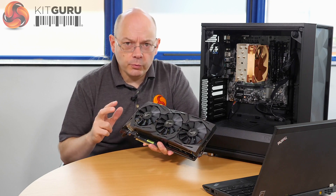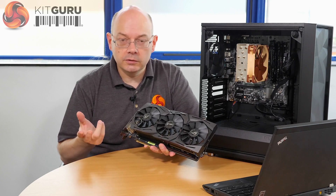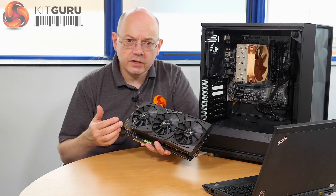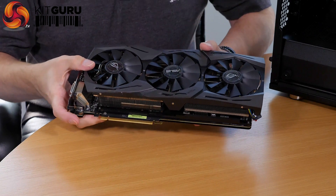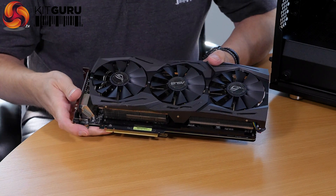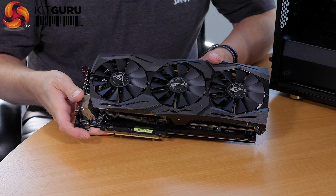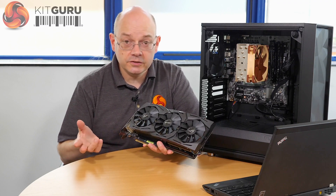In actual fact, there are three of these graphics cards here today. They're going to be taken away to other parts of Europe later today or tomorrow morning. The Zeus people from Taiwan who have hand-carried these cards have been busy flashing BIOSes this morning. I understand another reviewer had their BIOS updated and performance leapt by 10%, apparently based on information from AMD today.